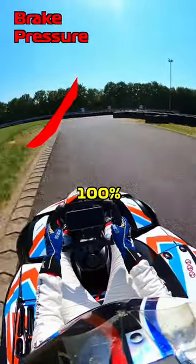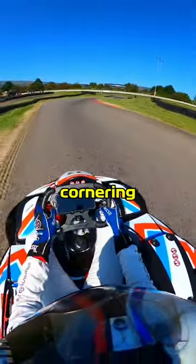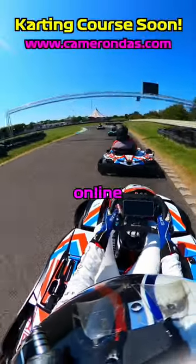Instead of braking straight to 100% pressure, we can slowly ramp up that pressure with our leg, giving the tires time to cope with the braking and the cornering stress at the same time. This trick works like an absolute charm, and for more karting tips like this, definitely sign up for my upcoming Omni course.